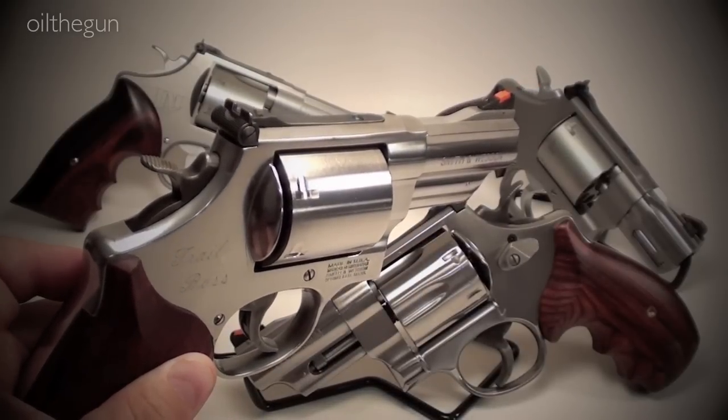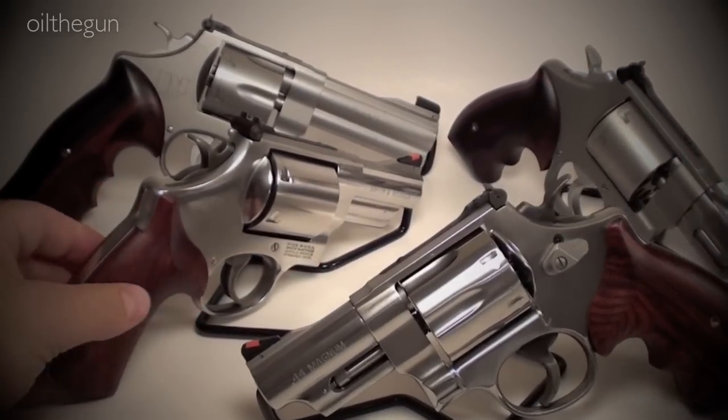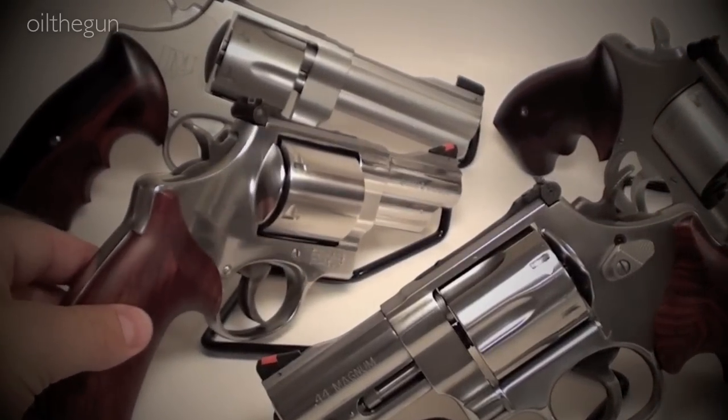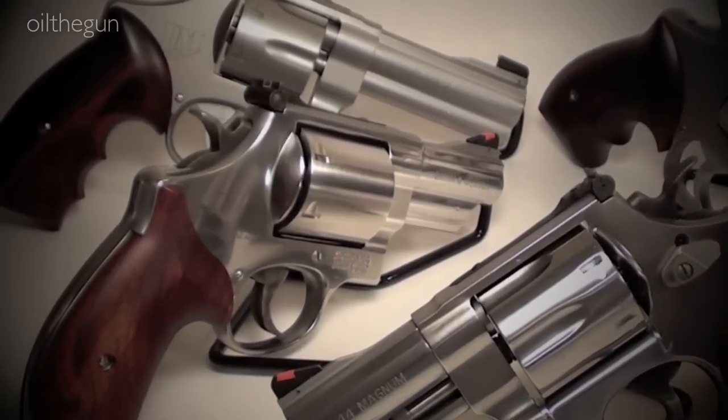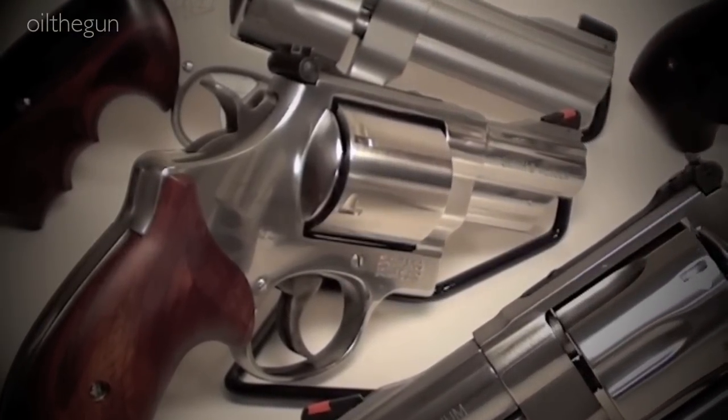I know which one I prefer aesthetically. Just curious to find out what your thoughts are, what your preferences are — which one do you prefer for any reason or personal experience? You all have a good night, guys, and I'll talk to you all later.